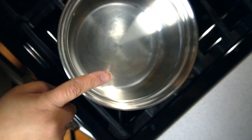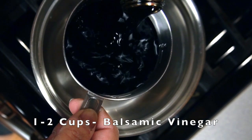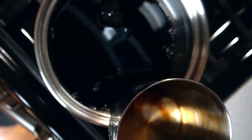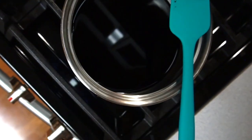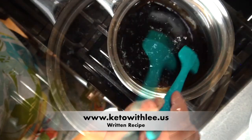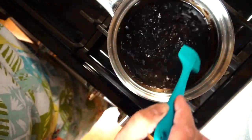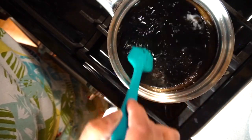While the chicken is in the air fryer, we're going to do our balsamic glaze. I'm taking one cup of balsamic vinegar and cooking it on medium-high until it is thick and syrupy — you want to cook it down to about a third. Could you add xanthan gum? Sure, but I try not to. Just let the process happen naturally.